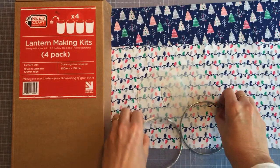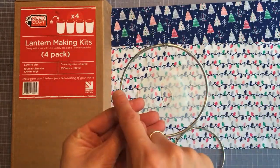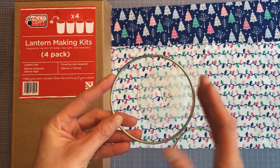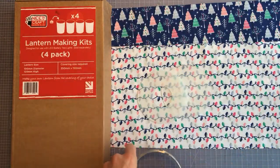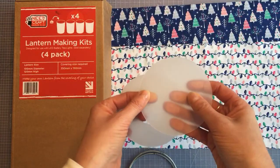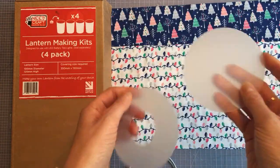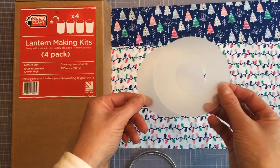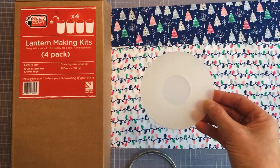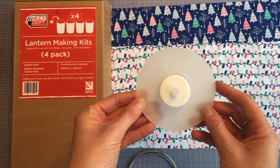Let's have a look at what we get in the kit. First, we get the rings — two identical plain rings, 10 centimetres in diameter. That's the size of the lantern: one for the top and one for the bottom. We also have our base, made of quite sturdy opaque plastic. This slots into the bottom of the lantern, with a hole in the centre that neatly holds the tea light.